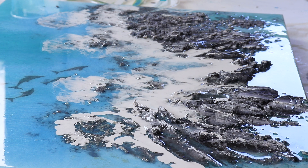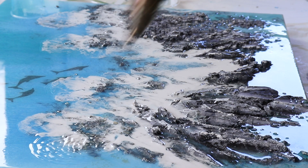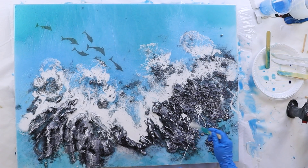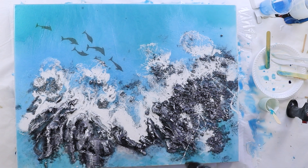It's also important to dance around a bit with that heat gun — don't leave it in one spot for too long because you can burn the resin. I've got mine on about a medium heat and a high speed.